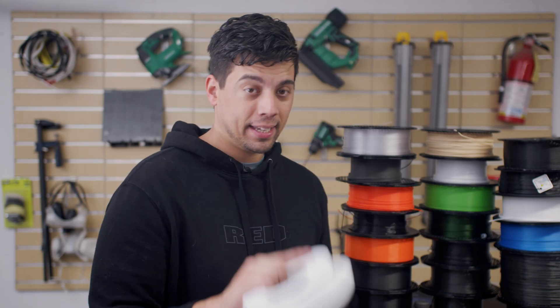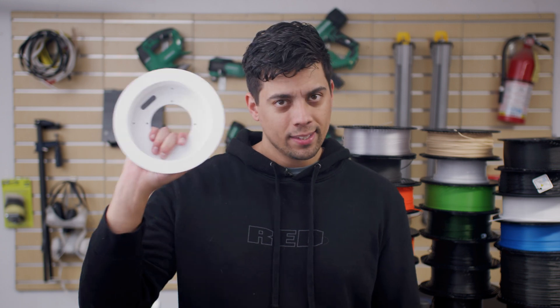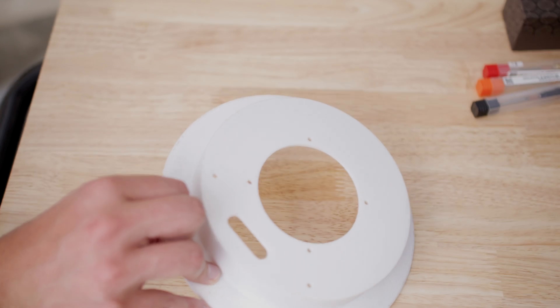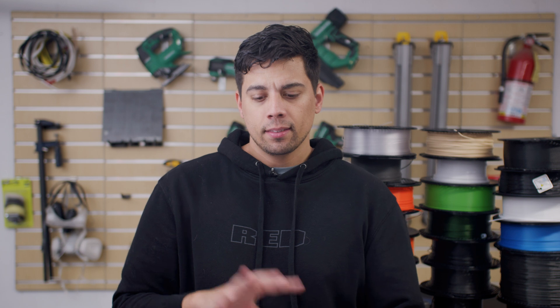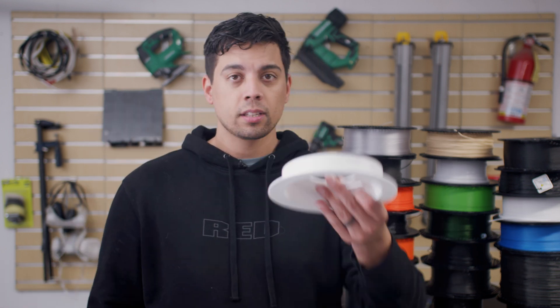Originally I printed the enclosure in black PLA. Black is notorious for getting hotter because it absorbs all the light, while white is notorious for staying cooler because it reflects all the light and heat out. And this is, in my opinion, the best upgrade to my system so far. The reason this is good isn't just for heat but for light — having it white means more light will be emitted into the room, since the casing won't absorb as much.